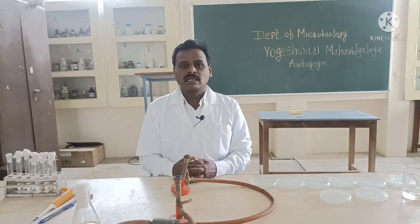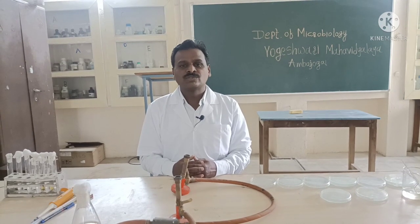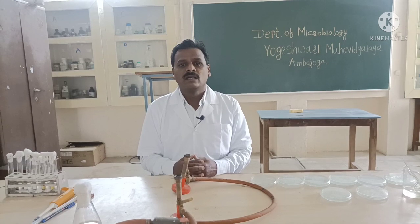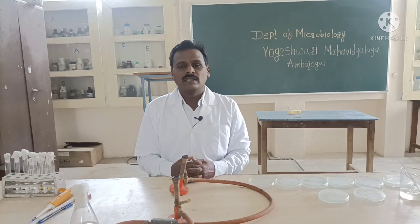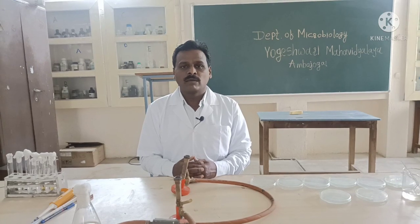The pour plate method involves the serial dilution of the mixed culture or the bacterial suspension with sterile distilled water or saline, and this is one of the usually employed pour plate methods.